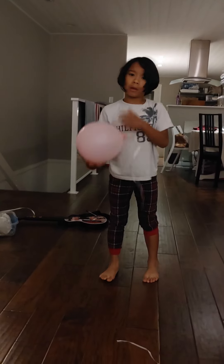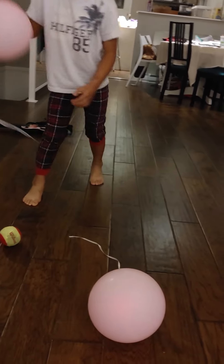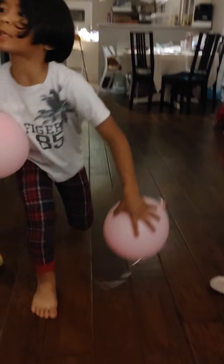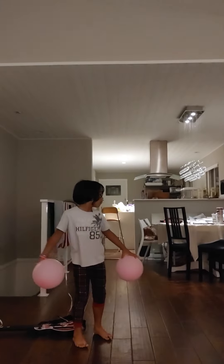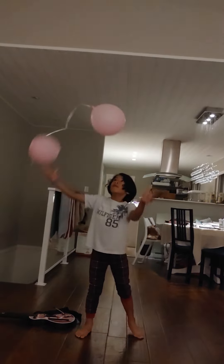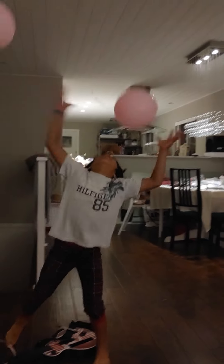One. Let's do practice again so I can find it. 1, 2, 3, 1, 2, 3, 4, 5, 6, 7, 8, 9, 10, 11, 12, 13, 14. I did fourteen.